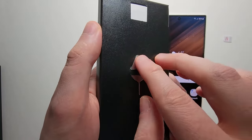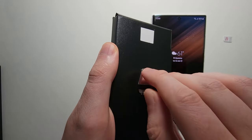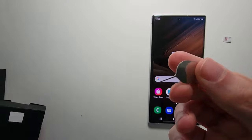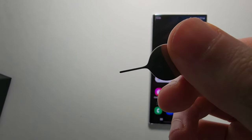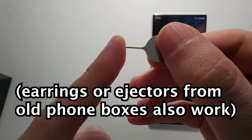On the back of the packet we have the SIM card ejector, so just slide this out. Now if you don't have this, you can use a hairpin or a paper clip — you just need the needle at the end.